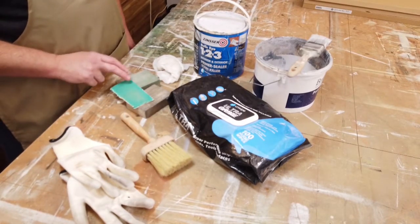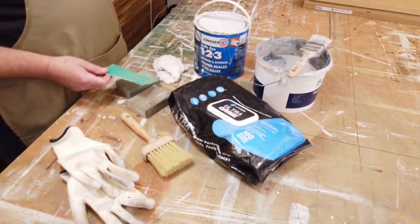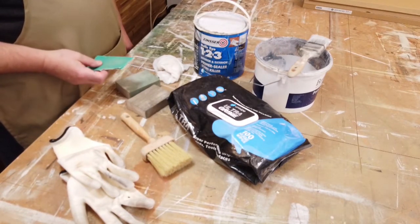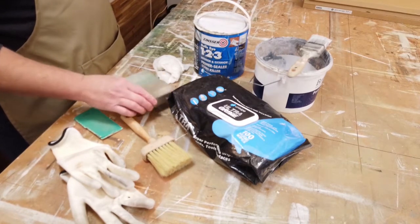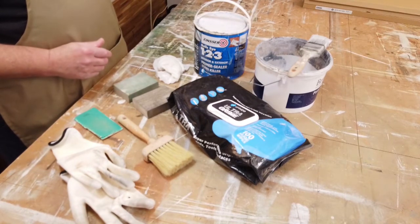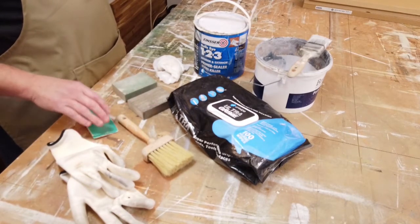Once cleaning is done, you go on to sanding and keying the surface. If it's been previously painted, there may be drips or runs, so you may need a coarser sandpaper — like an 80 grit. If it's new plain wood, then medium and fine pads are fine. If it's a high gloss melamine or laminate finish, you'll need to key it — clean it first, obviously, then key it — and these pads or sandpapers are ideal for that.